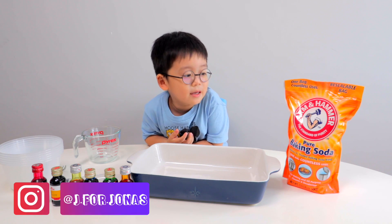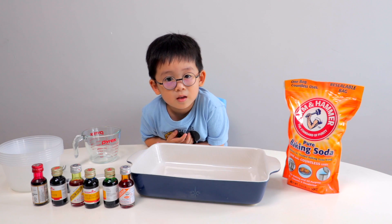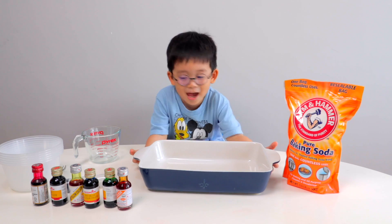Hi guys! Today we're making rainbow. We're making rainbow? Yes. Making rainbow with the baking soda. Yay!